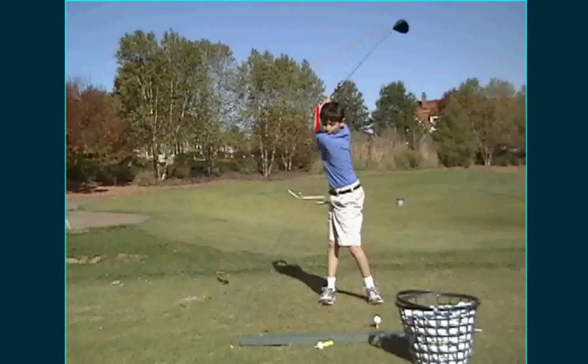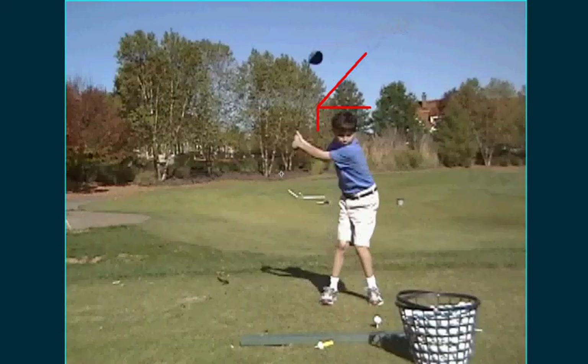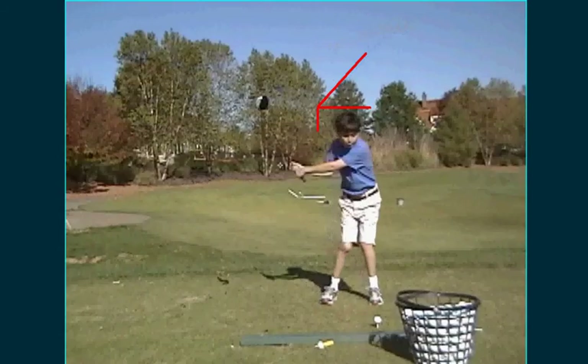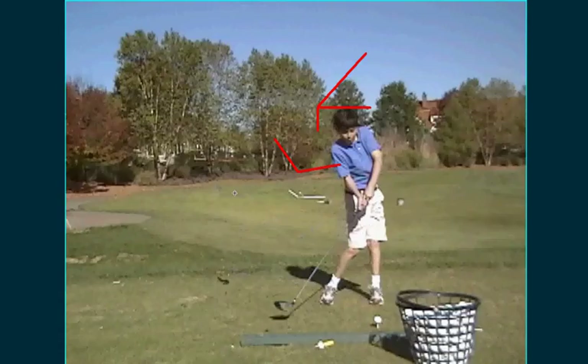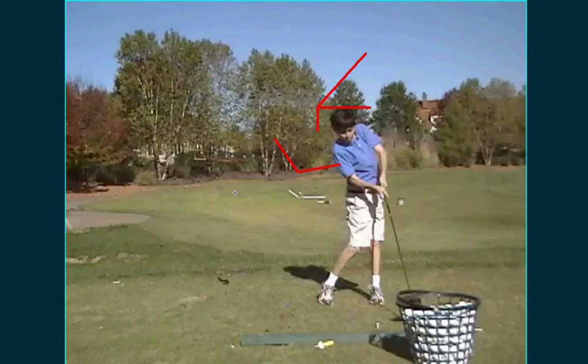If you draw a line up his left arm and line up the shaft of the club, that's not much of a wrist hinge. I'm really trying to get him to get the club more along that line. I think that will also make his impact better — his hands would be farther in front of the golf ball when he swings. He actually does get a little bit of a down hinge where his hinge gets a little better as he swings down, which is good.